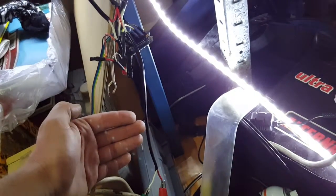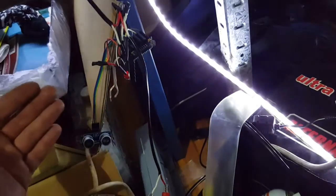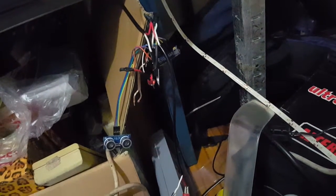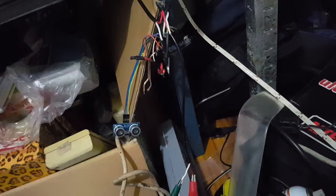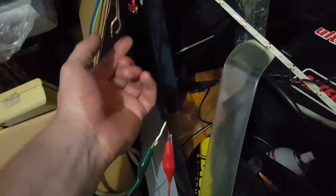That smooths things out a lot because the sensor is a little bit erratic, but pretty good for the most part. Essentially the value that the LEDs are getting for their brightness is kind of chasing the value coming in from the ultrasonic sensor pair.